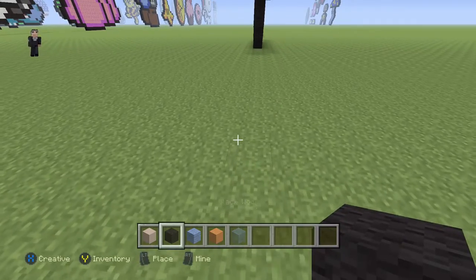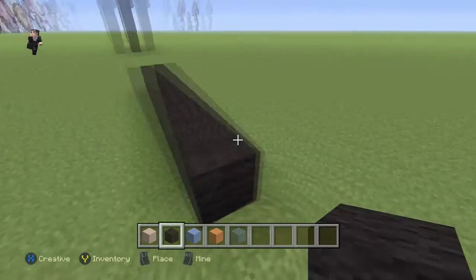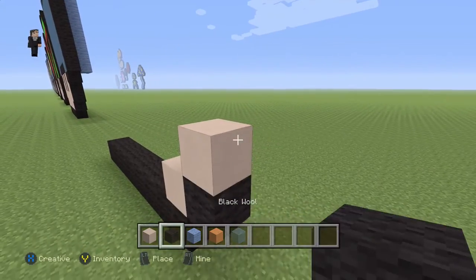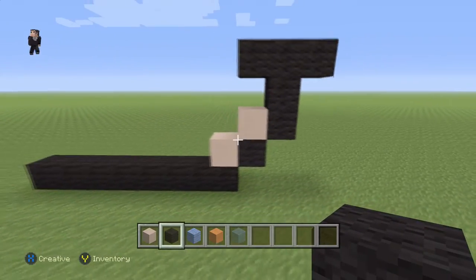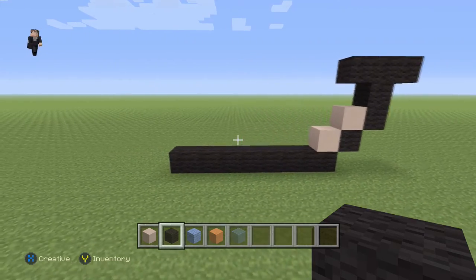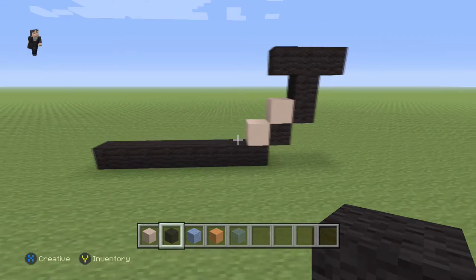We're gonna begin by placing eight blocks of our black wool: one, two, three, four, five, six, seven, eight. Then we're gonna place one white hardened clay, two blacks, and then three blacks across the top. Make sure you have this for the right side of your mushroom. The big row on the bottom is gonna be made out of eight black wools.